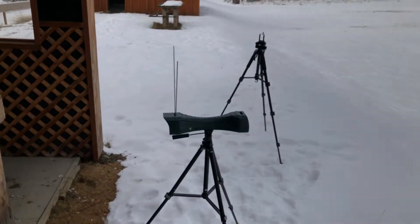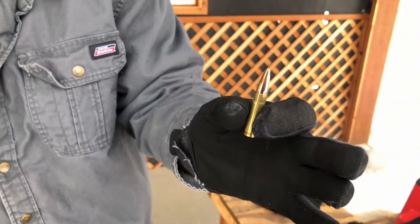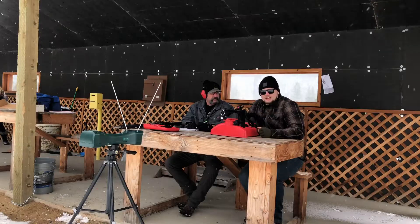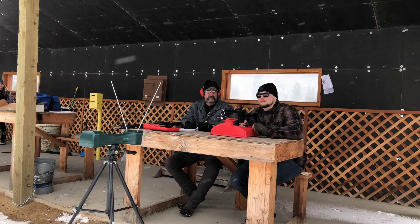Today we're running 125-grain Speer TNT 300 Blackout handloads over the chronograph. These are running pretty much standard velocity for 300 Blackout. We'll start with the 10.5-inch barrel, shoot five shots, record the velocities, and see what we get.